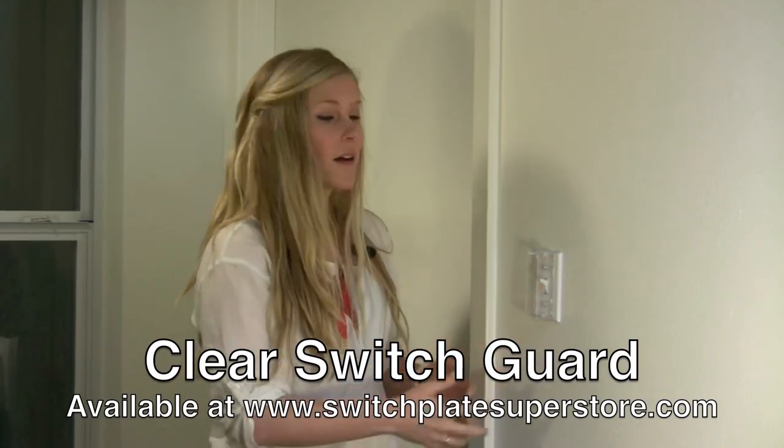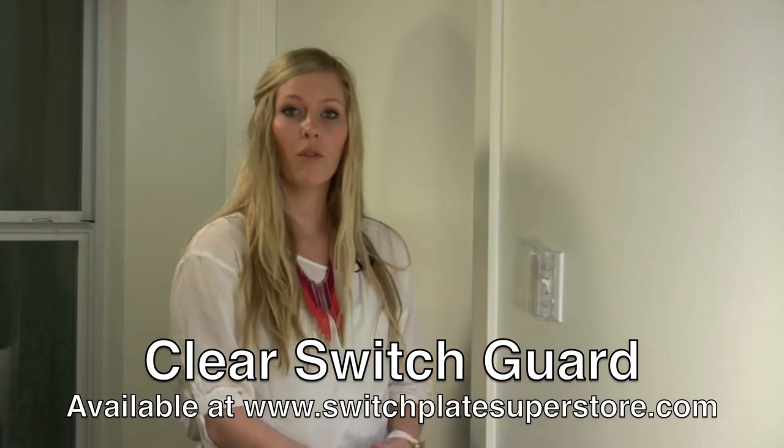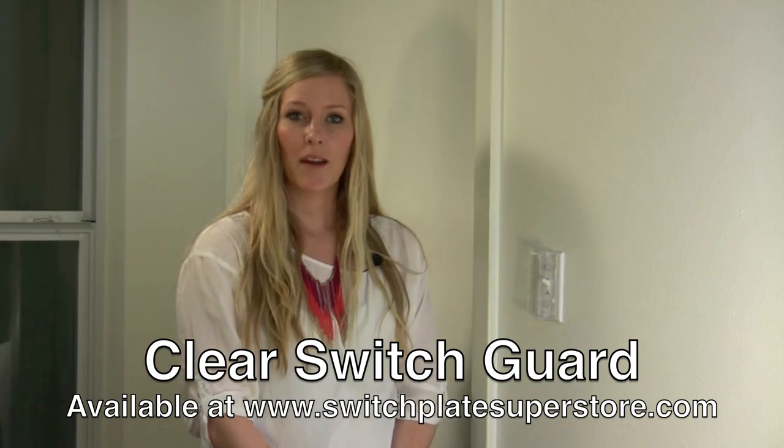So there you have it — that is our switch plate single toggle rocker switch cover.